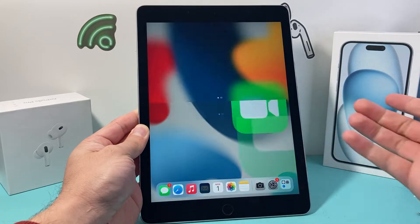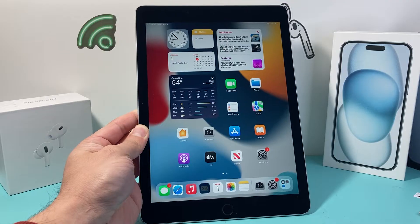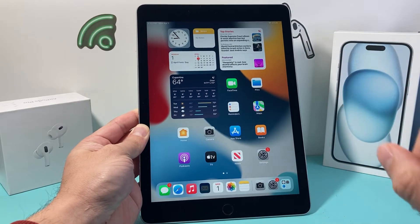Hey guys, TechOmentro with a video for you guys. In today's video I'm going to show you how to hard reset your iPad Air 2nd generation, or basically any iPad that has a physical home button and isn't all screen, just like this one.